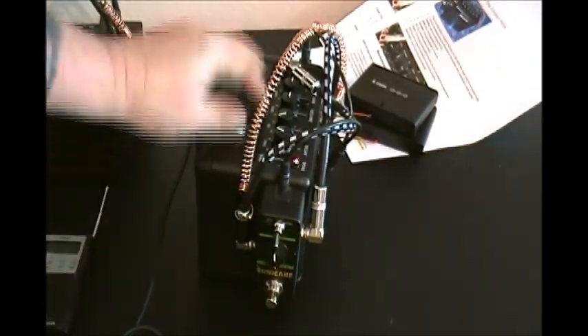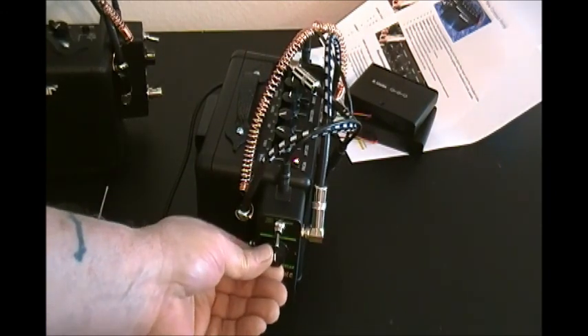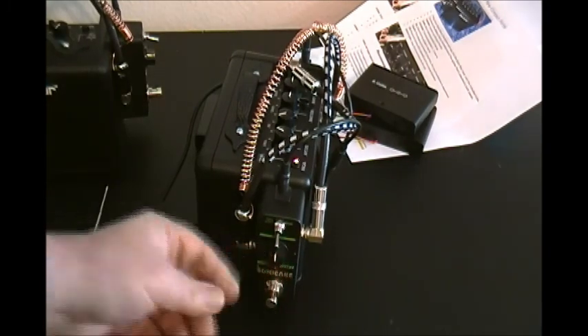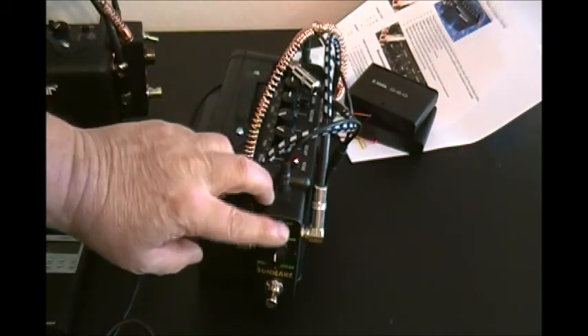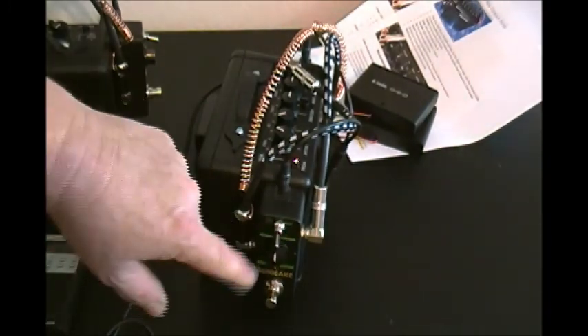The reverb pedal — depending on which kind you get, there are a couple of different kinds. One has just one knob; I usually set that to about three quarters. This one is a little different — it has the one knob but also has a type of reverb switch. You can experiment with those; there are three different types. I push it all the way down on this particular one because I like the sound of it.